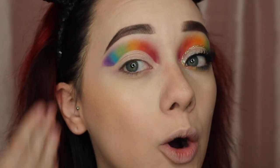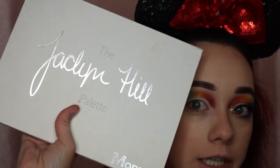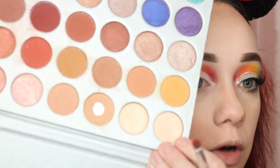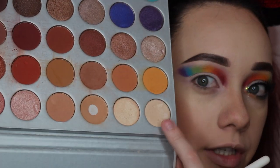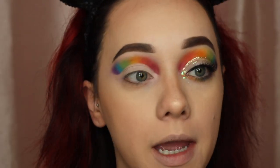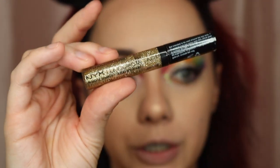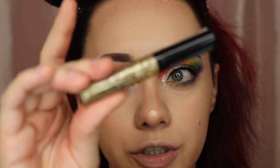Now that we have the cut crease done, I'm going to set it with a white shadow and then highlight the brow bone real quick. I'm going to be using my Jaclyn Hill palette — just the first shade in the palette. Then I'm going to go on to the next step and line the cut crease using my NYX liquid glitter in the gold shade.